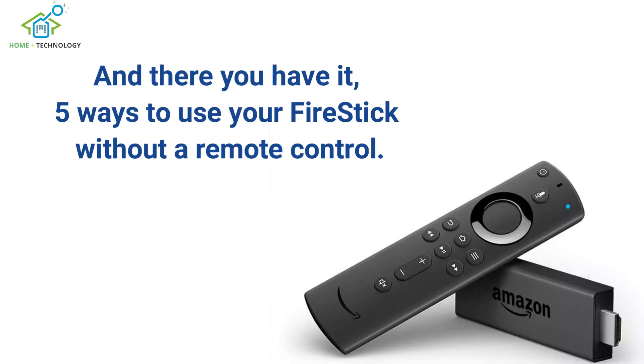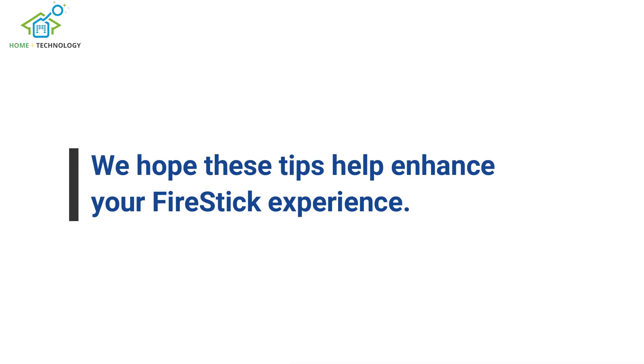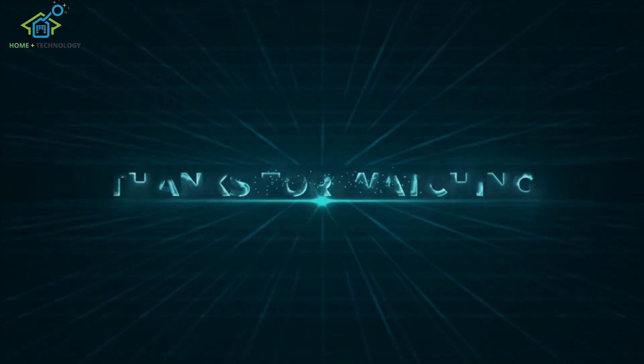And there you have it, 5 ways to use your FireStick without a remote control. We hope these tips help enhance your FireStick experience. Thank you for watching.